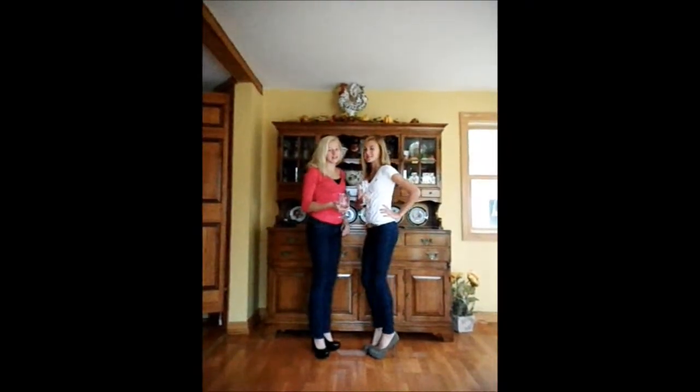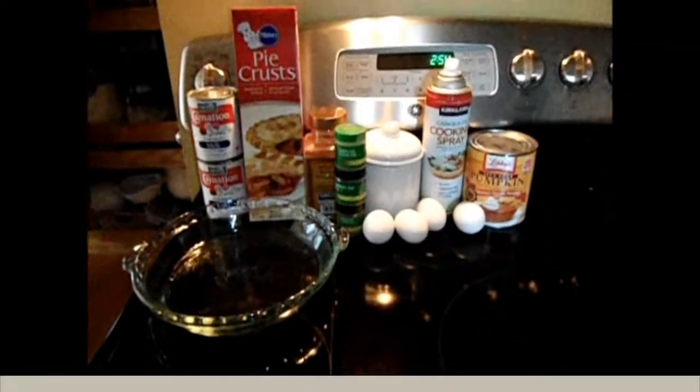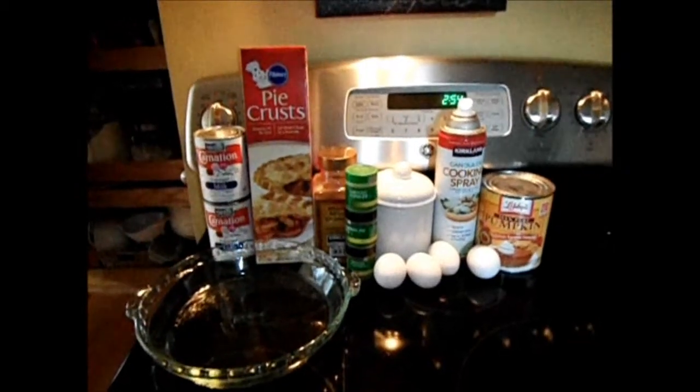Welcome to Sweet Tarts. This is the busy man's way to make two pumpkin pies.